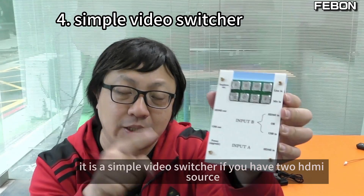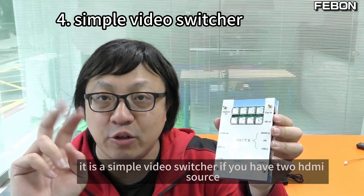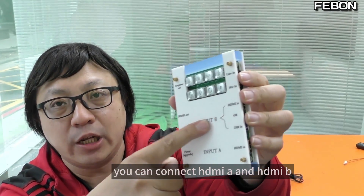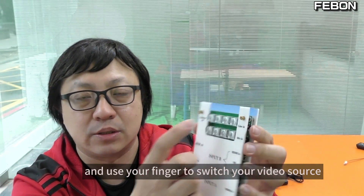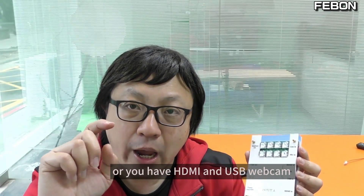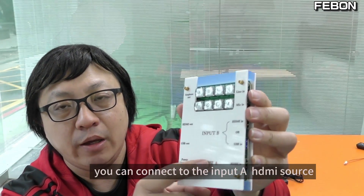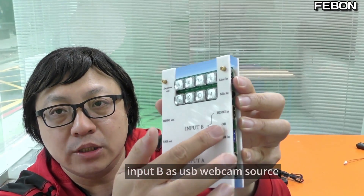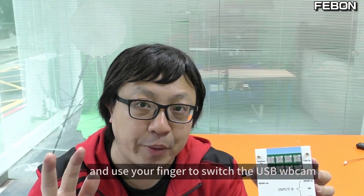The fourth application is a simple video switcher. If you have two HDMI sources, you can connect HDMI A and HDMI B, and use your finger to switch your video source. Or if you have HDMI and USB webcam, you can connect Input A as an HDMI source and Input B as a USB webcam source, and use your finger to switch between them.